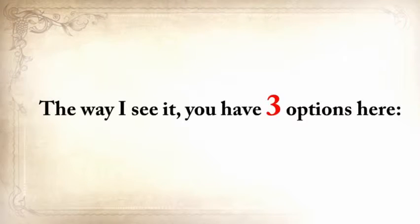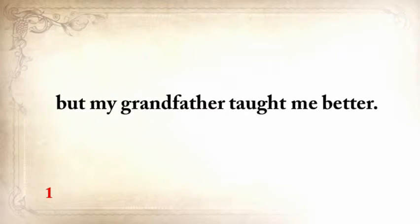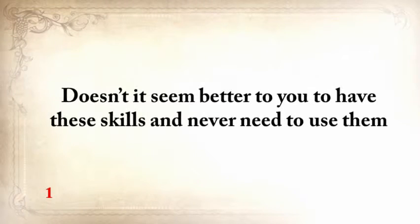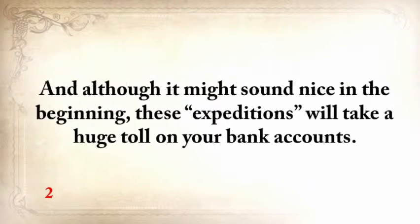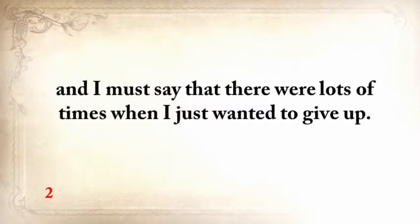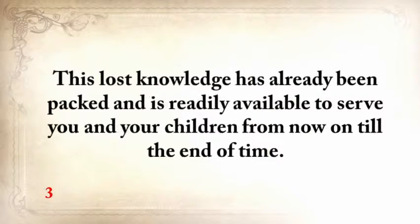The way I see it, you have three options. You can hope that things will get better and that a crisis will never strike America — but my grandfather taught me to never take anything for granted. Doesn't it seem better to have these skills and never need to use them than to not have them and one day really need one? You can also start spending money and valuable time searching for guys who still know a lost thing or two — but these expeditions will take a huge toll on your bank accounts. I've spent five years gathering this lost knowledge. Or you could save the lost ways without going through any of this — I've already done the hard part. This lost knowledge has already been packed and is readily available to serve you and your children, and there's nothing like this anywhere else.